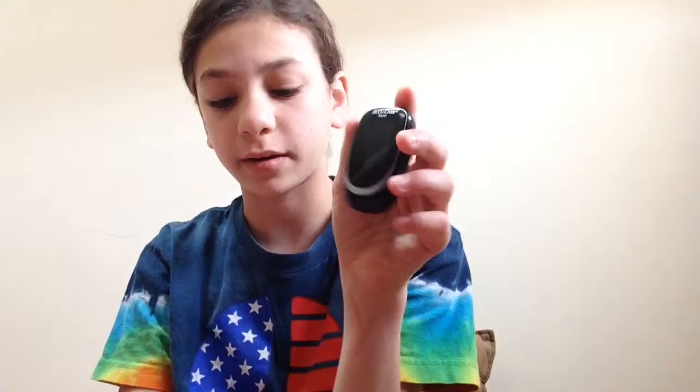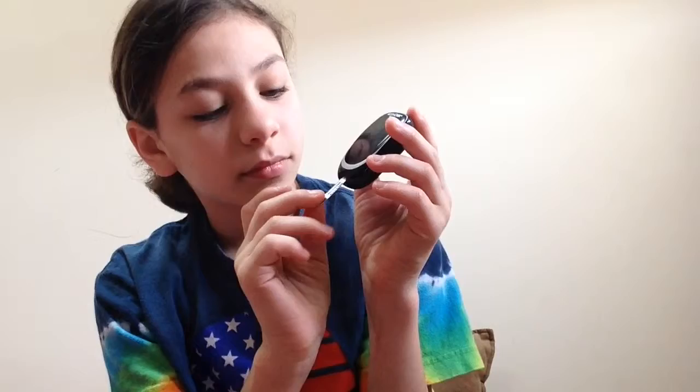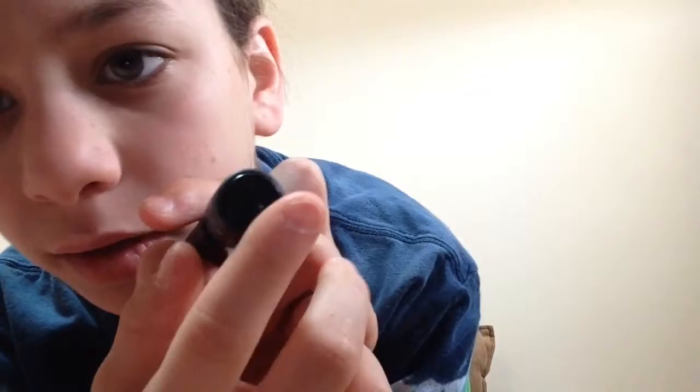So you have your little meter — whatever one you have — and you take the strip and stick it on. Wait for the meter to be ready, otherwise it won't work. You want to make sure you have a lot of blood. You don't want to do it in the middle of your finger — that's where all your nerves are — do it on the side. Okay, one, two, three — done.